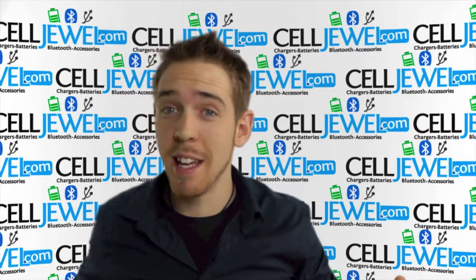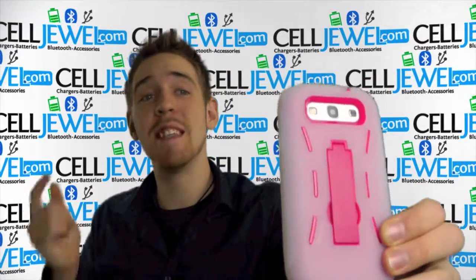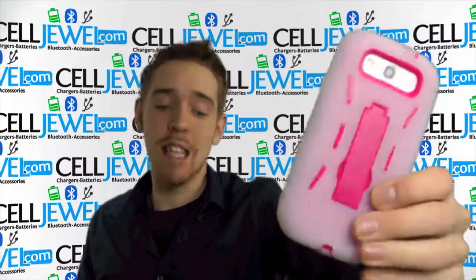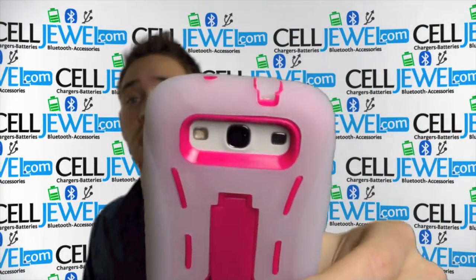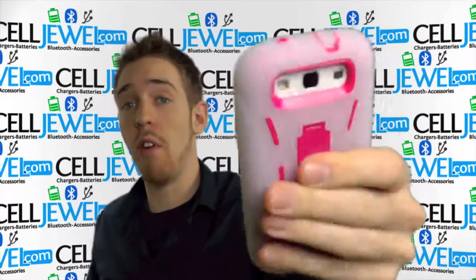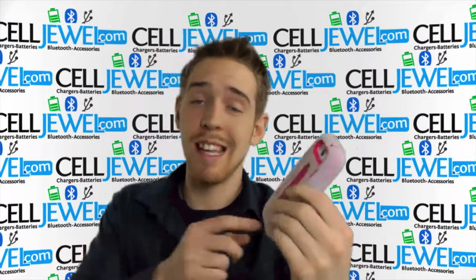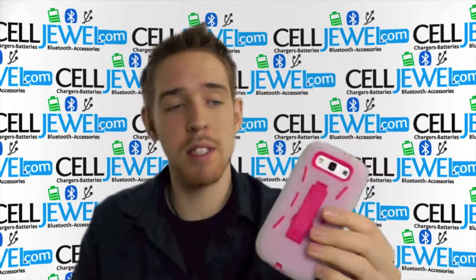Hey, how's it going online shopper? It's me again. I'm with celljewel.com. Today I'm going to be telling you about this case right here. This is the pink and clear hybrid case for the Samsung Galaxy S3. It's an amazing little case. This case actually has the phone already in it. You can buy this case today at celljewel.com — we have all your cell phone accessory needs at phenomenal prices.